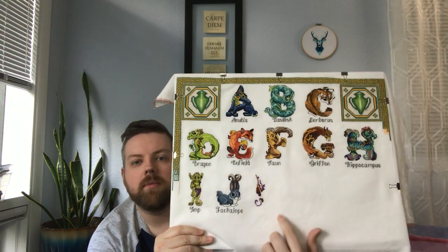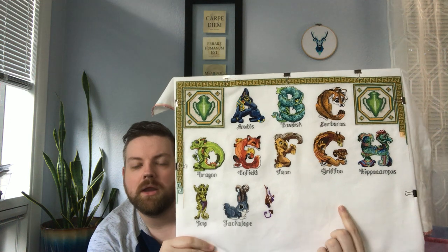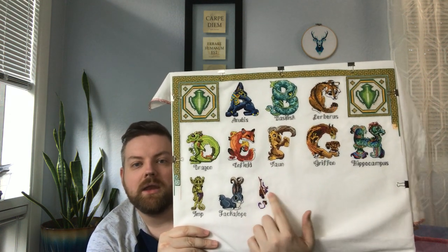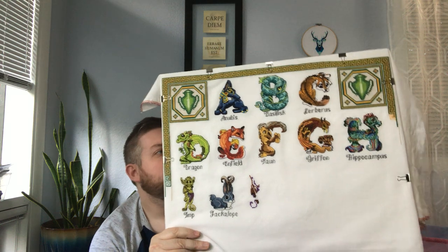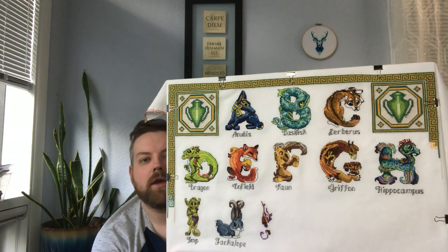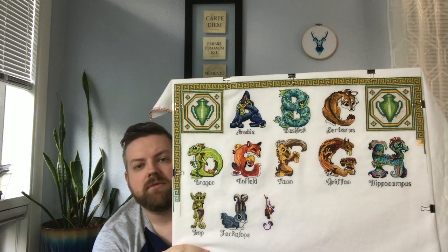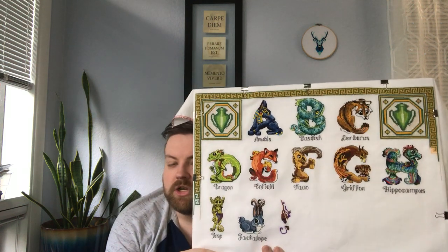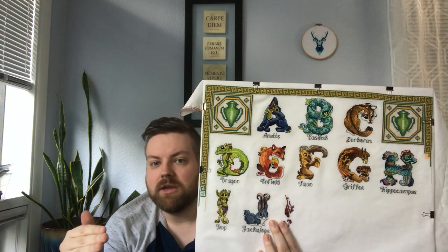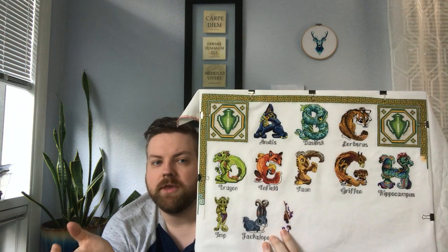I'm going to get back to this and finish K, and then L is Leviathan, which is a giant snake with a ship in it. The Kraken part I've finished — it's a squid tearing a ship apart, with tentacles and part of the front of a ship. This is definitely one where the backstitching brings out the design a lot, and the backstitch is pretty easy to follow. The pattern gives you a full sheet for cross stitching and a second sheet just for backstitch placement, which I find most helpful.